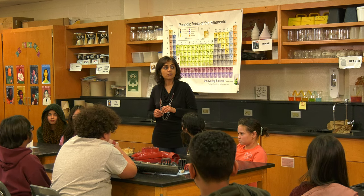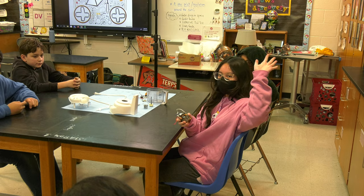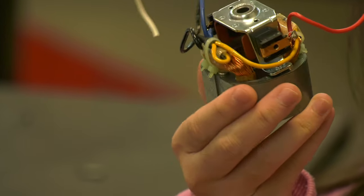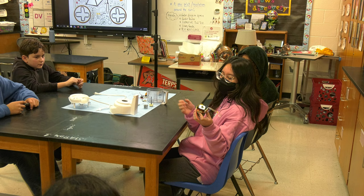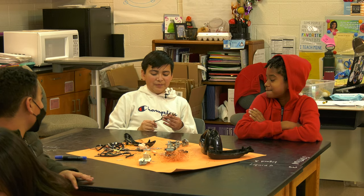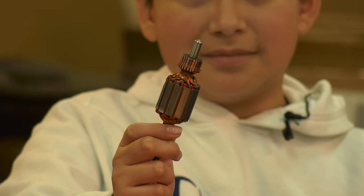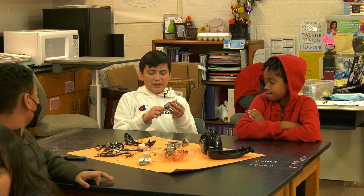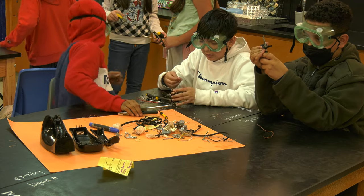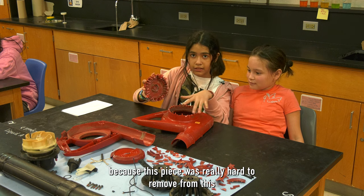And finally, what was the most interesting part you found? The most interesting part was this part of the motor. I thought it was really interesting because for this blender or mixer, they use such a big thing for such a little thing. We found this part in our machine and they had the same part in a different machine — one part can be used by many things. This thing was more difficult because it was very difficult to remove.